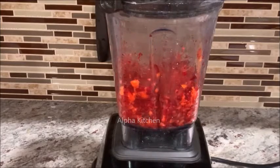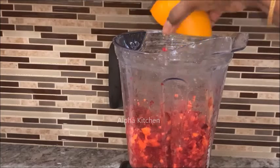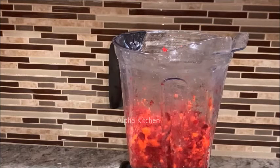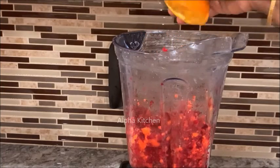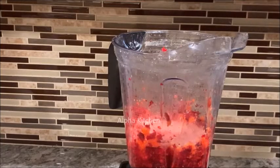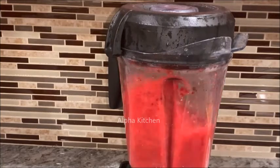Add a carrot, beetroot, and orange juice. Add a little bit of orange juice. Add the beetroot. Add a sugar juice — just one taste of sugar.